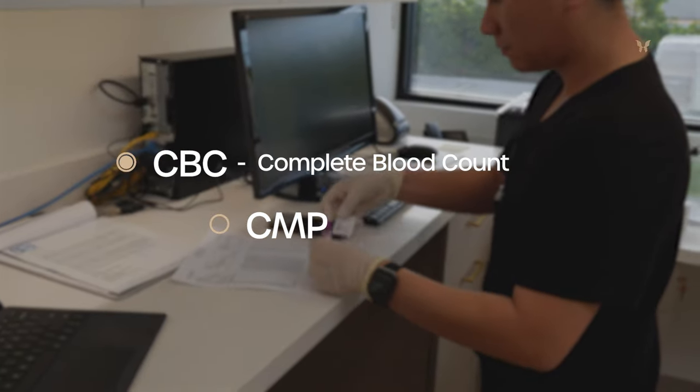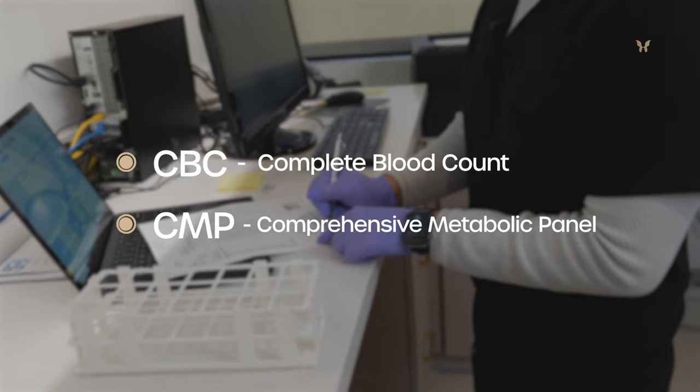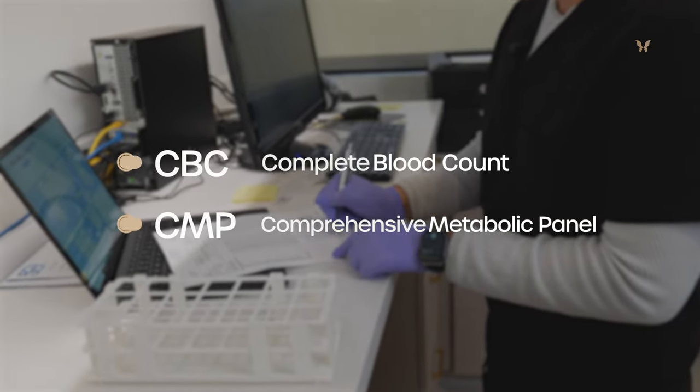CBC is a complete blood count of patients, and CMP is the complete metabolic panel. Instead of just talking about it, let's go into the lab and take a look at the machines and the technology that we have there, and I'll show you around.